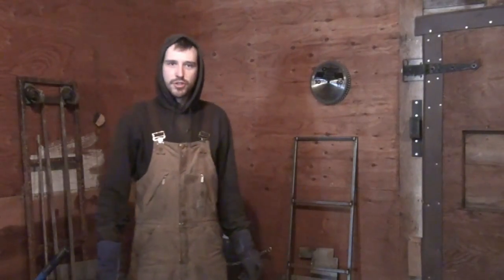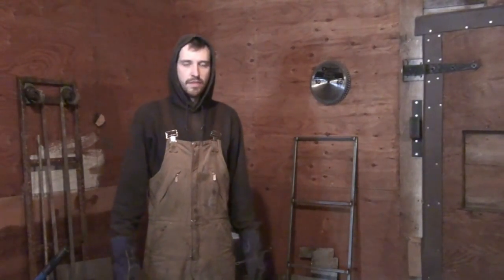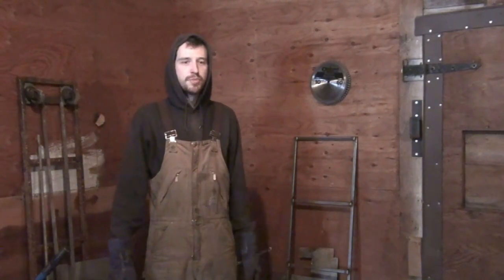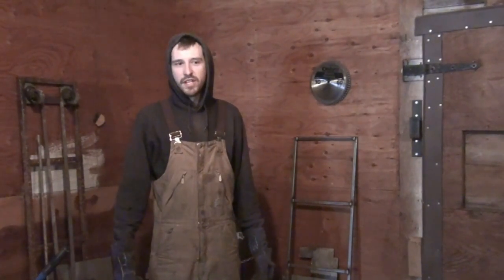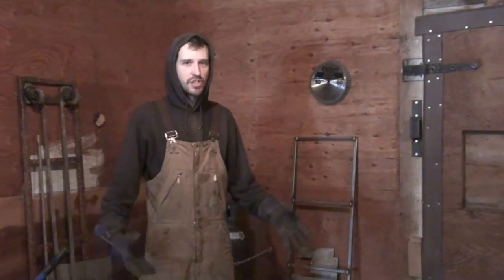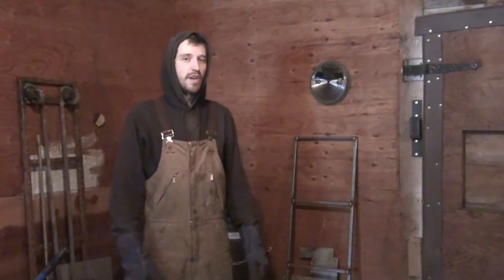So today we're going to do something a little bit different. If you go on YouTube, you're going to be able to find your welding videos — whatever welder videos, anything that you need to know about actually physically welding, you can find it on YouTube.